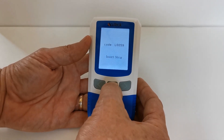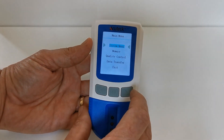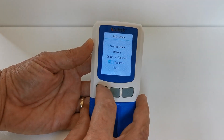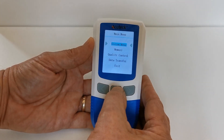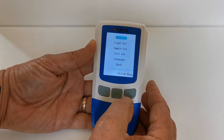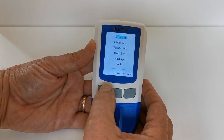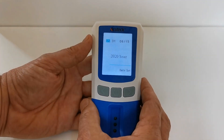But first, I want to show you how to set the time and date. Hold down the power-on button and you'll see it brings you through to the system menu. You can navigate through the various elements, and if you press the power on/off button again, it will bring you through to date set. Navigate using the side buttons up and down through the different menus, and when you're on the one you want — date set — press the power-on button.